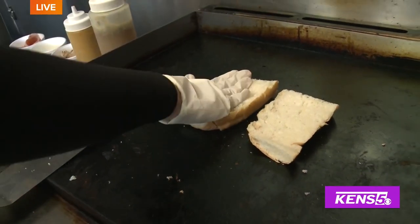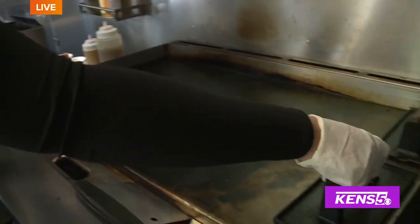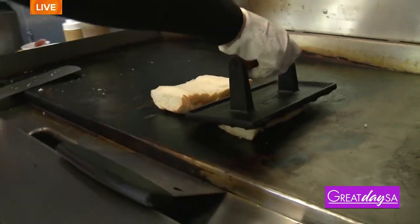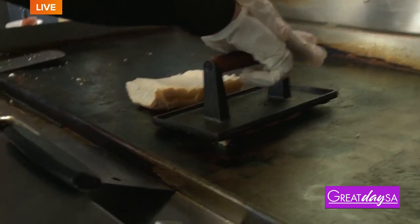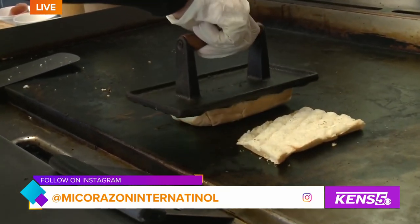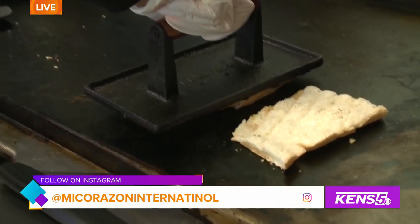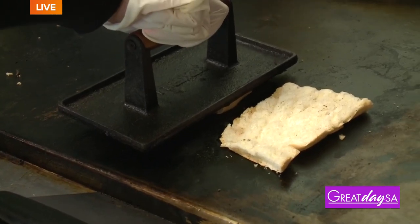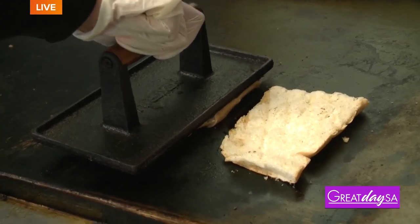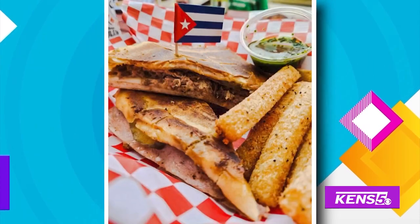I know that there's one restaurant, but this is very different. And you get your ingredients from out of state — this bread is Miami bread. I get my bread from a little bakery out in Miami. I get it shipped every week — once a week I'll get the Cuban bread and the Medianoche bread. And it's very, very different. You can taste the quality of the difference.